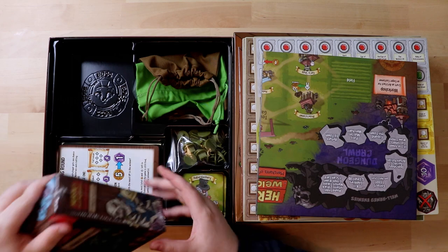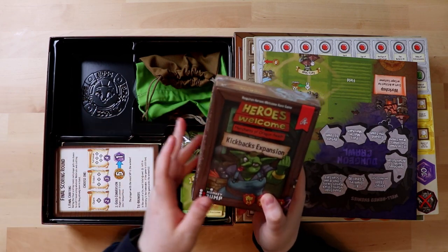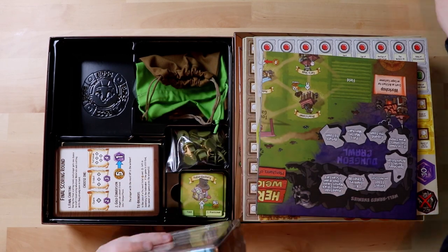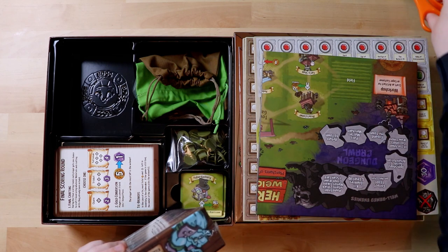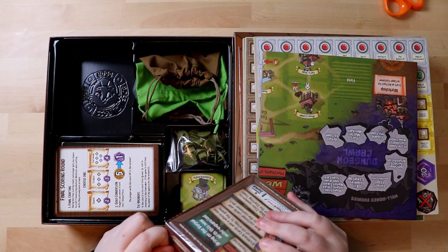Interesting — that's got the boss logo on it, it's got the little kitten. There's a space for the expansion already in the insert for the base game. So I wonder if the base game will always come with this expansion attached — but it's a box inside a box.